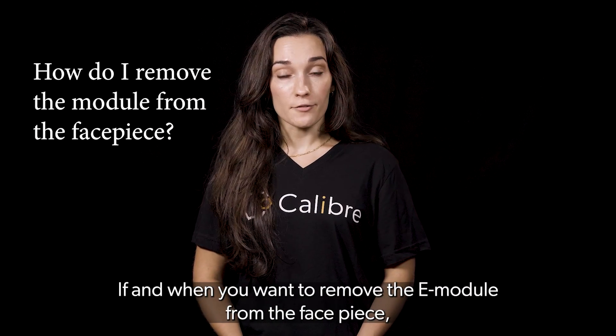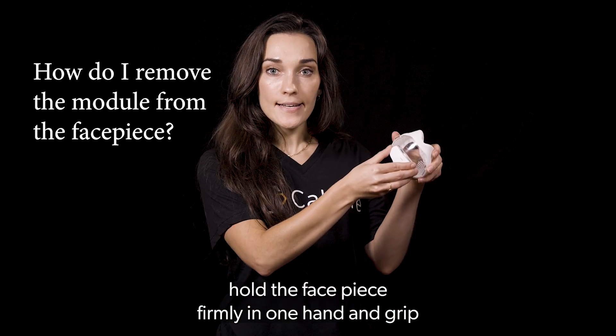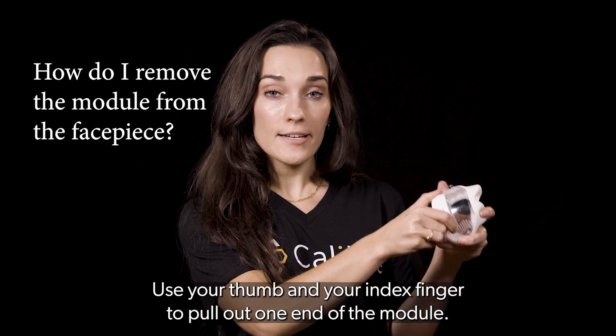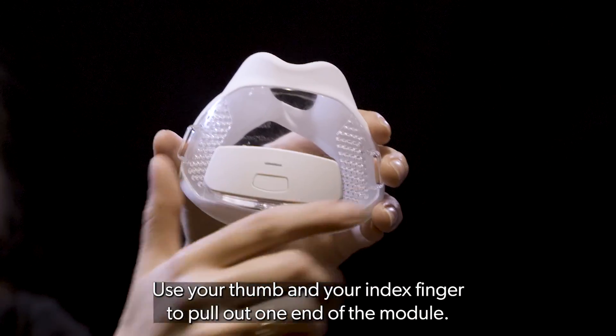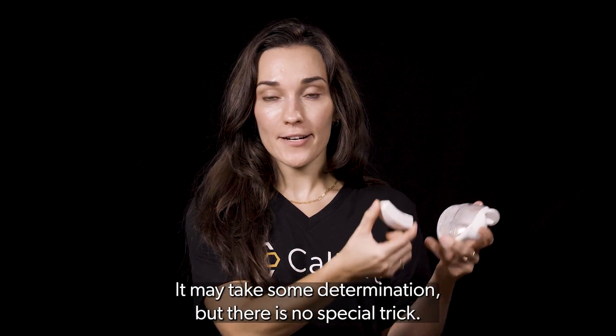If and when you want to remove the e-module from the face piece, hold the face piece firmly in one hand and grip the module edges firmly with the other hand. Use your thumb and your index finger to pull out one end of the module. It may take some determination, but there is no special trick.